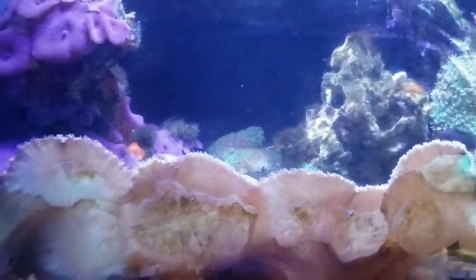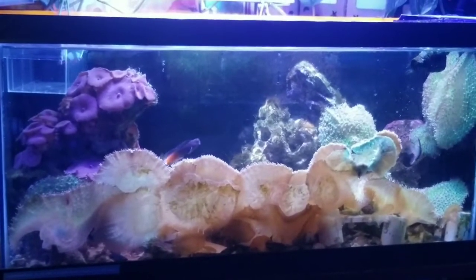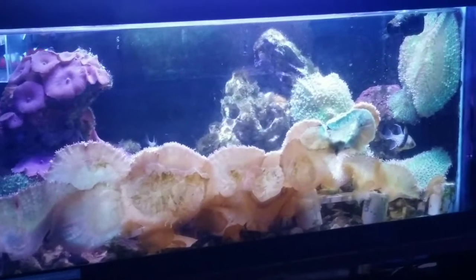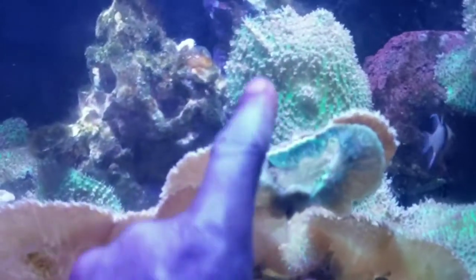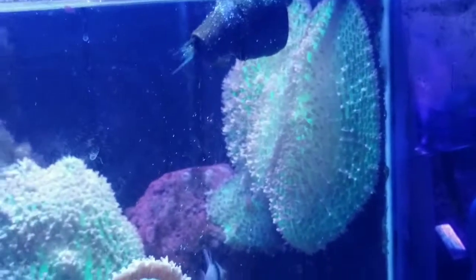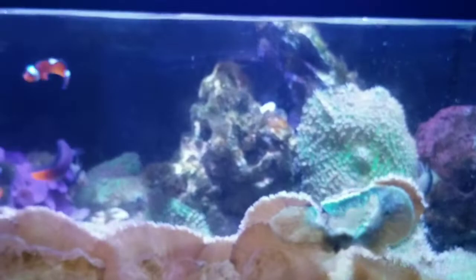That's the update on the nano version of the Brooklyn Reef. Thank you guys for watching — leave your questions and comments below. What do you think I should put in that corner? Whatever it is, it's going to have to be really strong to fight off these mushrooms, because they are growing really fast. This one is about six to eight inches in diameter — take a look at this one that has split. I'll move those to another tank and make some room. Love, peace, and hair grease — I'm gonna be out, see ya!